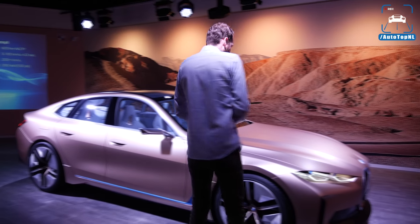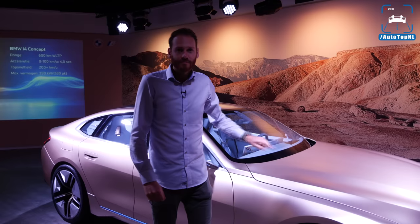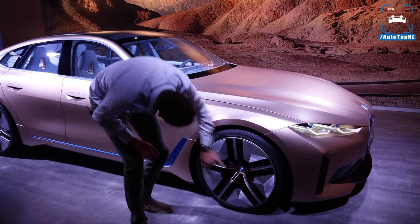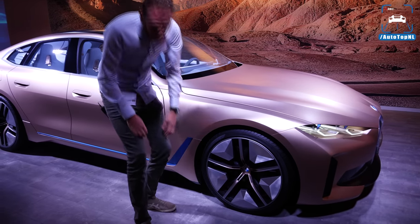Moving on to the side, we've got these massive 21-inch wheels with that copper color — this is called frozen light copper, a very cool color. And as I said, it returns in those wheels with a little fade, which I've never seen before.